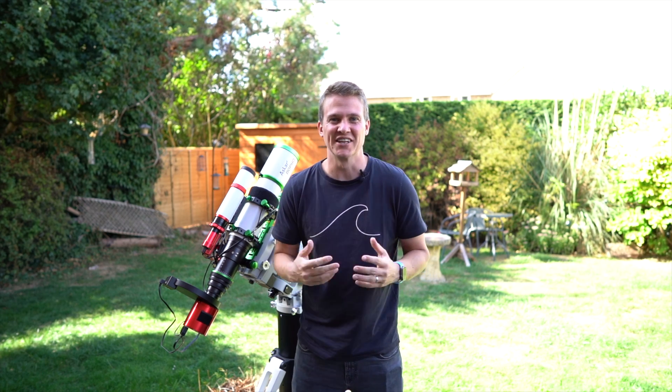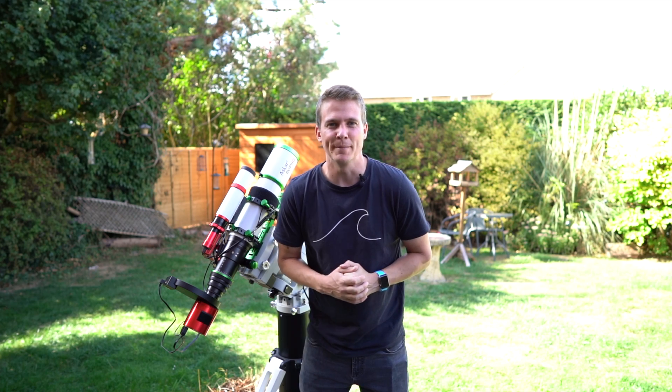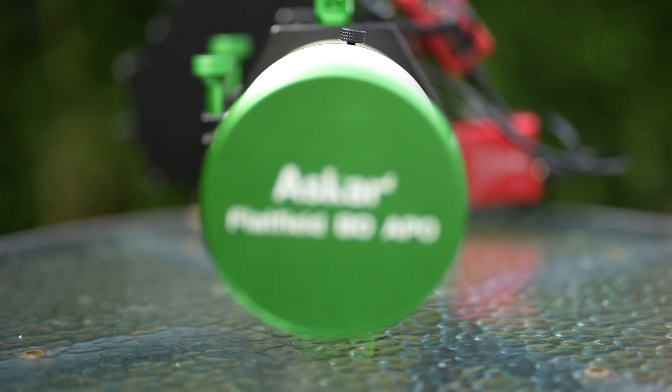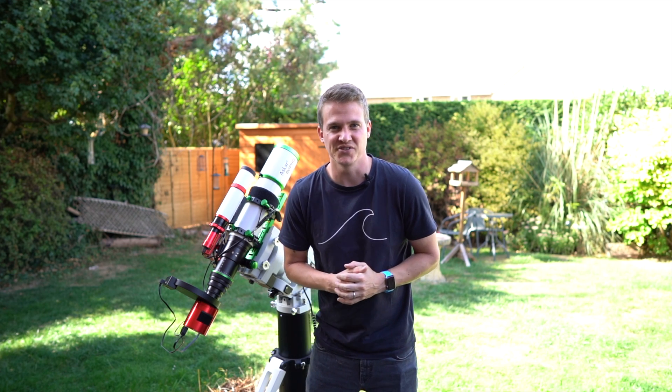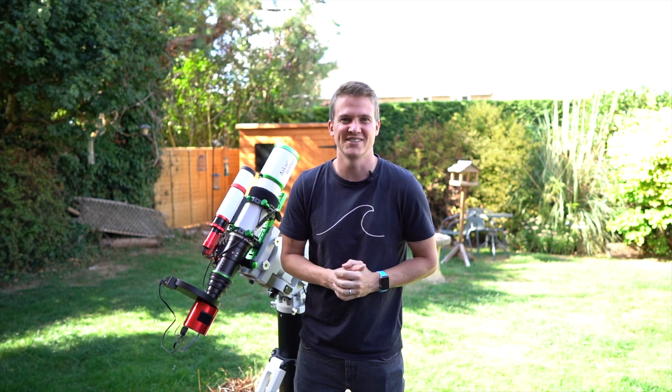Hi everyone, welcome back to my channel. Thank you very much for joining me. Those who follow my channel will know that back in May, SharpStar sent me this telescope — the Askar 80 PHQ — to review, and I've been using it for the past three months or so. I think it's about time I give you my full review of this telescope.